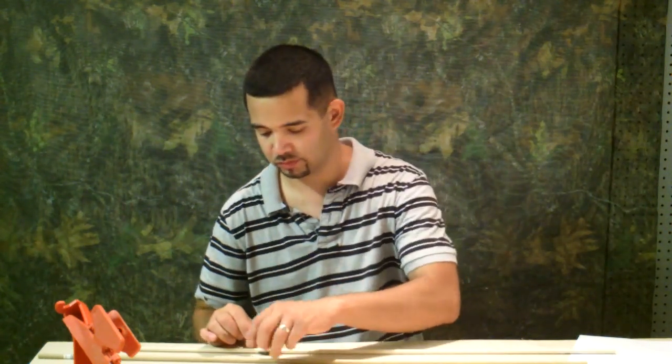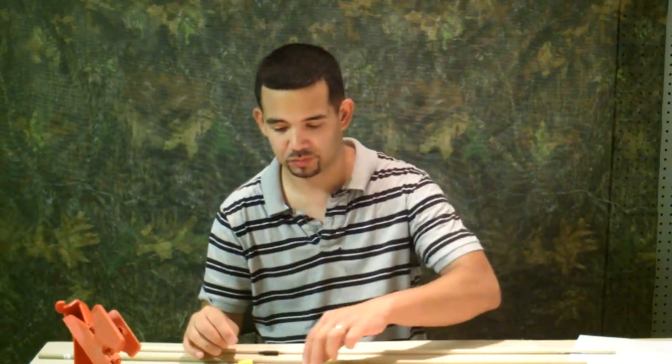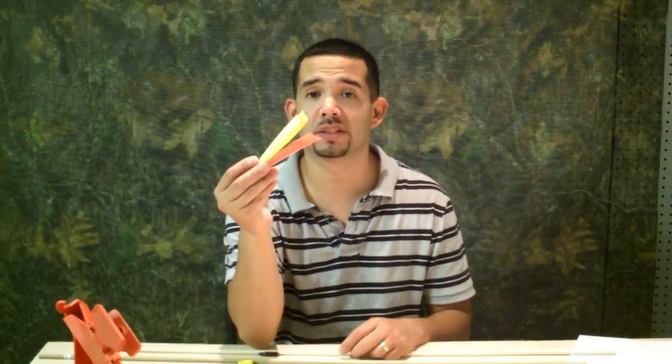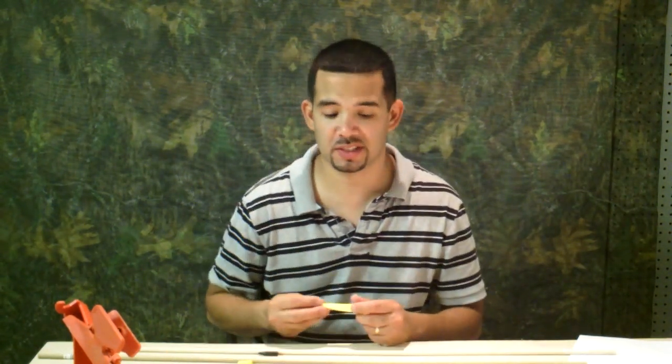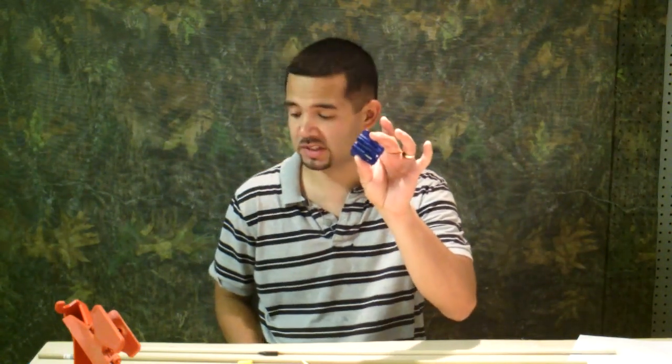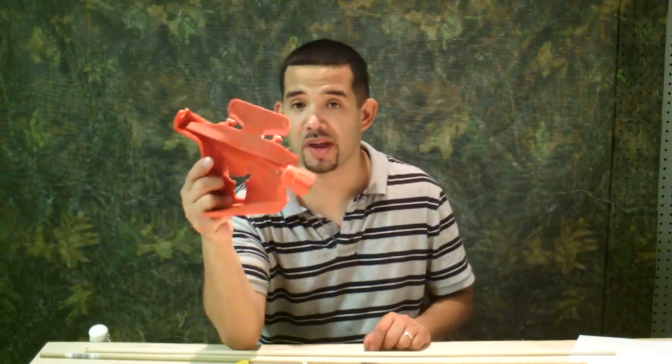Let's get to what you're going to be needing for this build. You're going to need a 5/16 inch wooden dowel, a glue-on field tip — this happens to be a 5/16ths 100 grain — a plastic knock glue-on 5/16ths, and 3 fletches. I'm using feather fletches: 2 yellow, 1 orange — I'm going to have an odd color out, I'll show you what that means later. You'll also need a tapering tool for your 5/16ths dowels and a feather fletch jig, or a fletching jig.